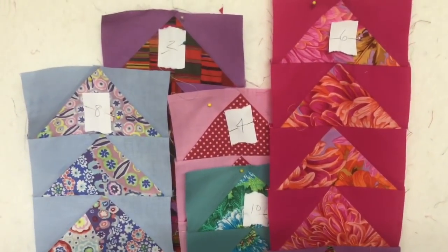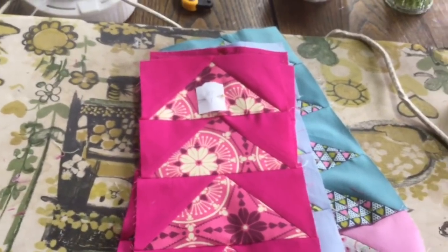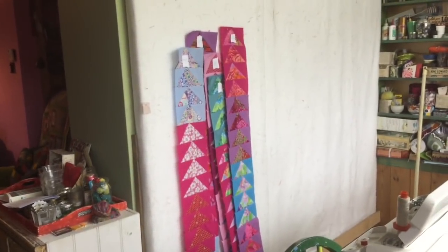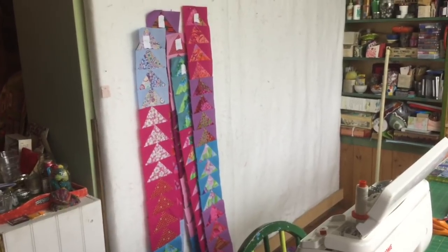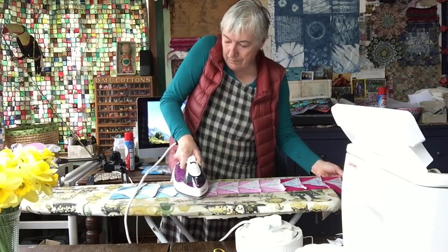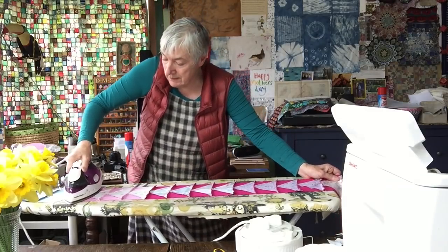All the evens are just sitting there waiting for me to iron them. We scoot around here and all the odds are here on my ironing board, and I'm going to press all the seams downwards so that when I nest them together with the evens those seams will nest together just like I was talking about in the previous video. So I'm going to do that now.